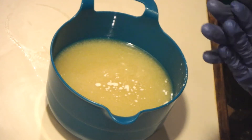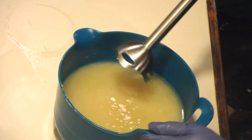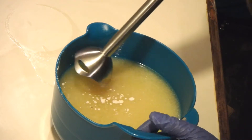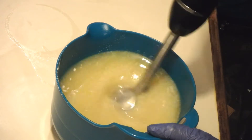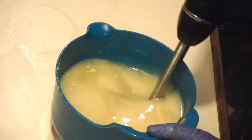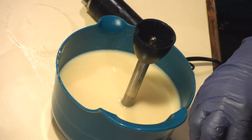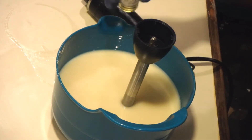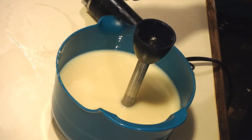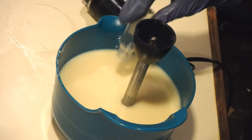I'm going to go ahead and blend up my additives. I have my coconut milk, coconut water, and Kaolin Clay in here. This fragrance oil doesn't discolor anything, so I'm going to go ahead and add it in before it can accelerate. I'm adding that in now.